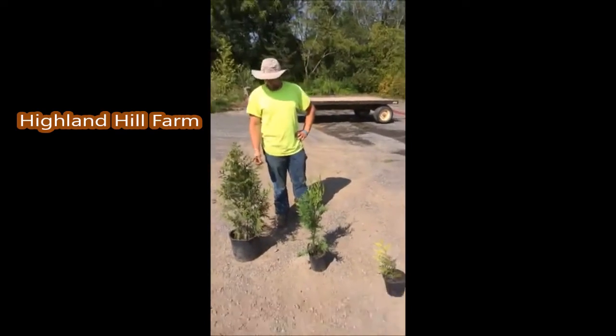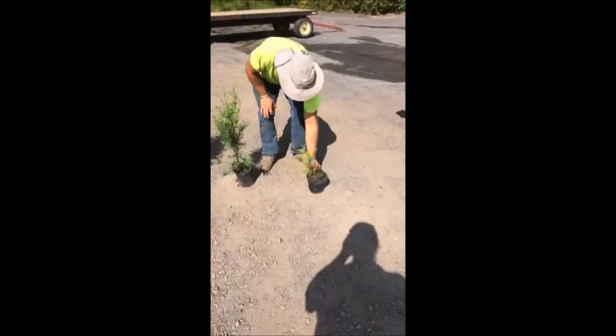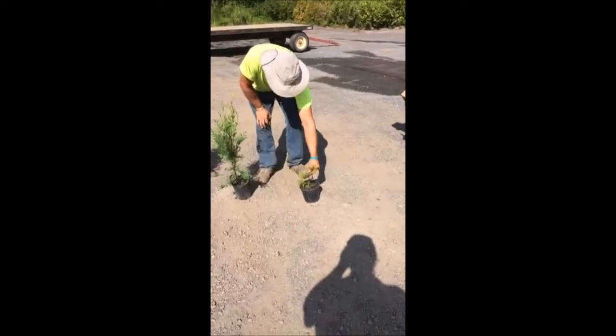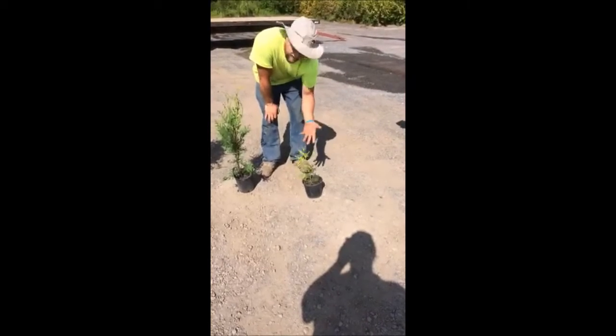These are the three different sizes — we have other sizes, but this is the most common. This is the size that we use when we plant in our fields. It's a rooted cutting; this one is put into a container. They usually come as bare root.